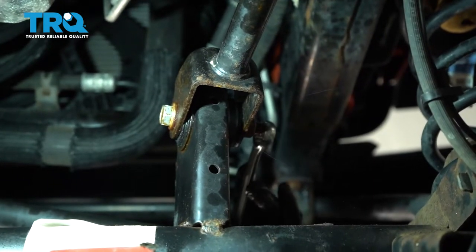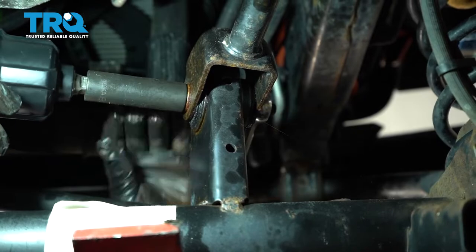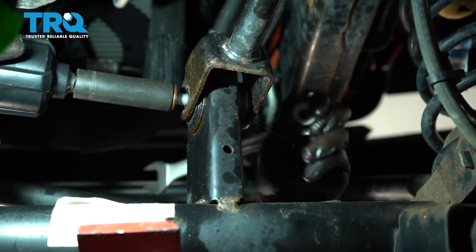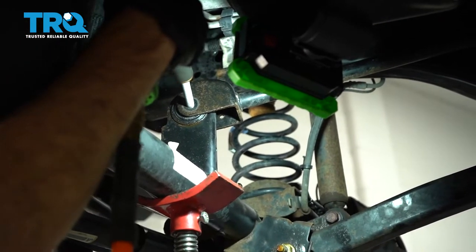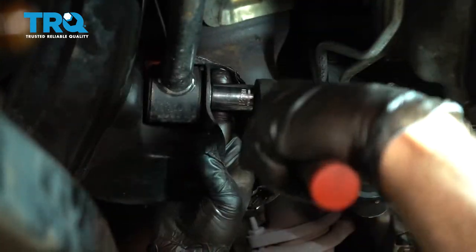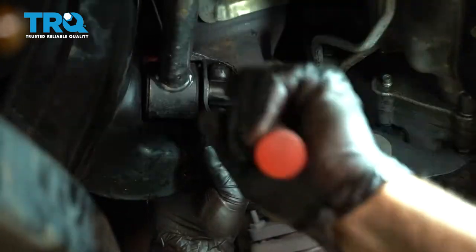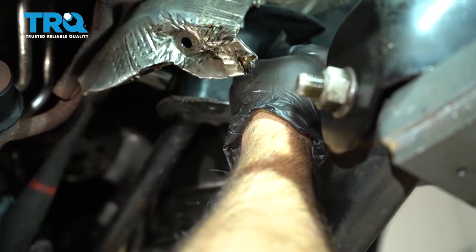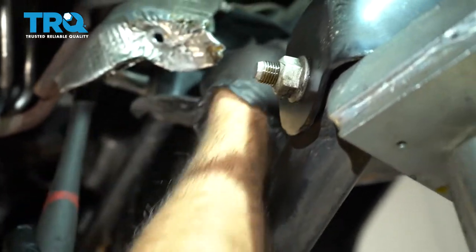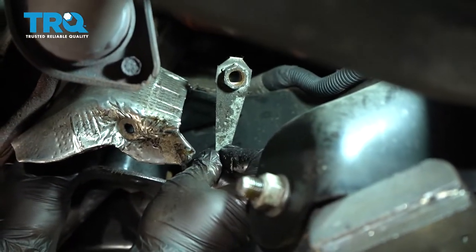Using an 18 millimeter wrench and 18 millimeter socket, go ahead and remove this upper bolt here. Using an 18 millimeter shallow socket ratchet, loosen this bolt. You want to go ahead and hold that in place, go ahead and remove this, and then you can remove the nut with the tab.